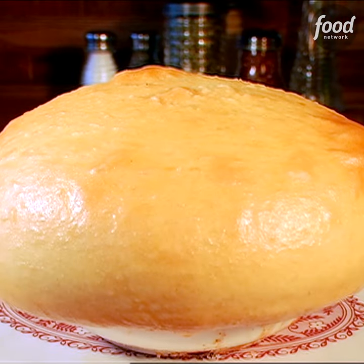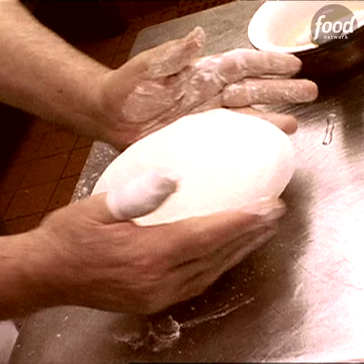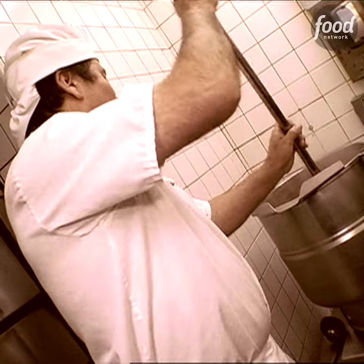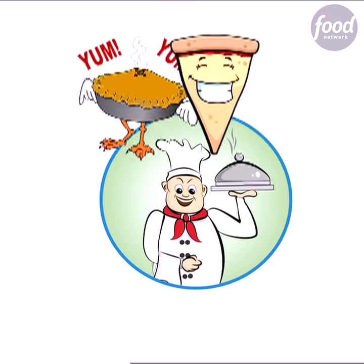A pizza pot pie is definitely something I'd never heard of before, but there it was in all its glory at the Chicago Pizza and Oven Grinder Company. It always intrigues me because, like, how does something like this get started? The gentleman who started the restaurant decided to take the idea of a pot pie and the idea of a pizza and combine them.